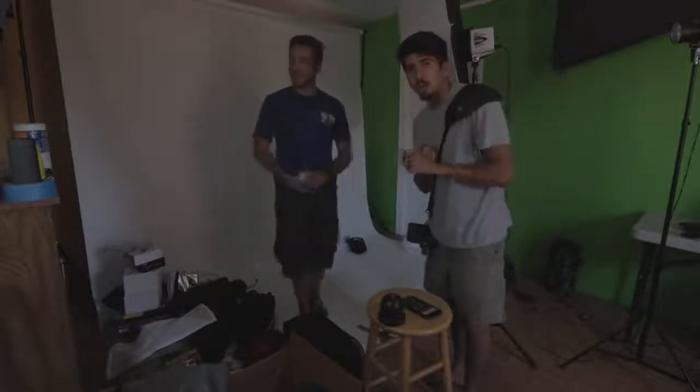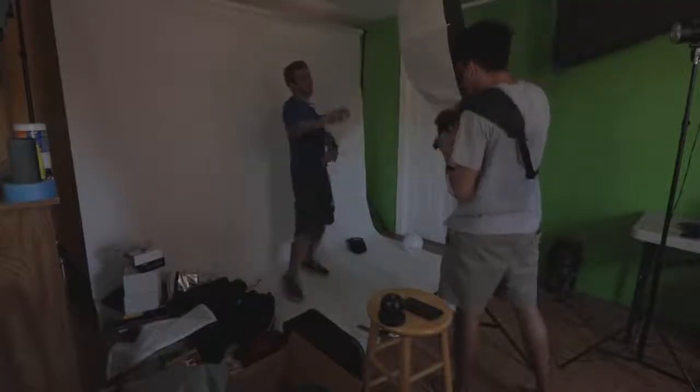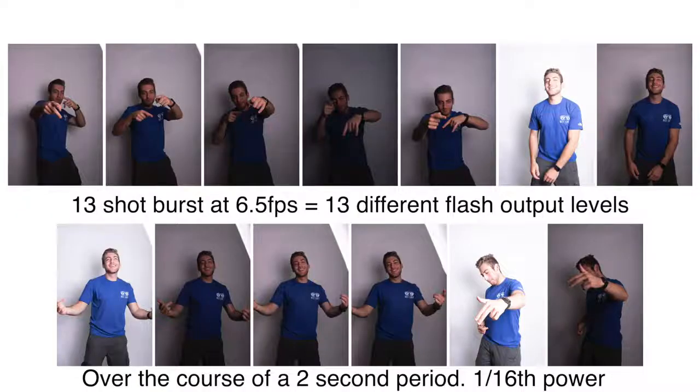A couple of notes with the Alien Bee: one, I don't have a modeling light bulb in it, which is why it's a little dark and makes it hard to focus — but you can just turn on the house lights or get a modeling light bulb. The other thing is when you shoot really fast in succession, this light cannot keep up at more than about 1/16th power. So if you're trying to shoot rapid-fire shots, the Alien Bee B1600 has a lot of power but it cannot deliver it consistently.